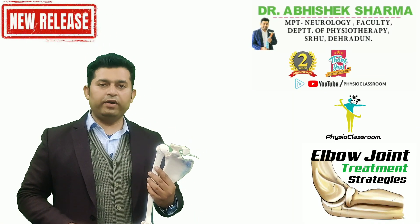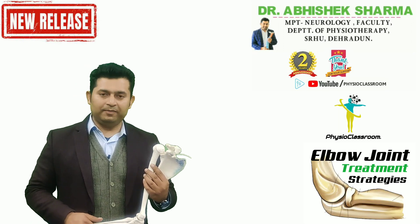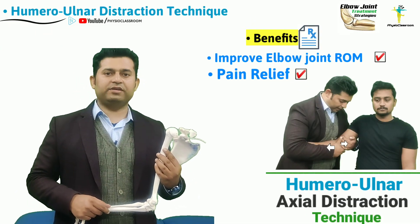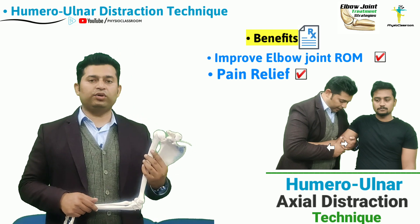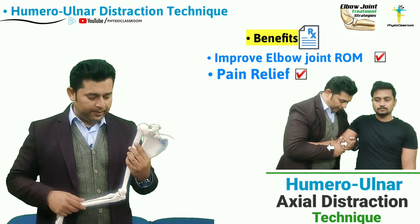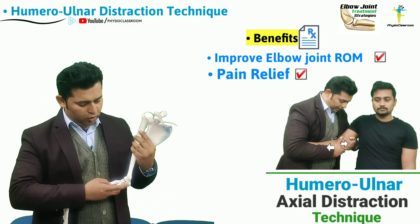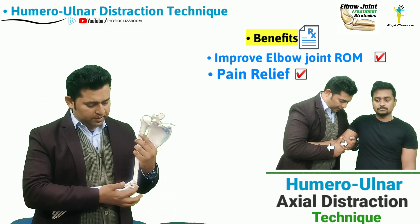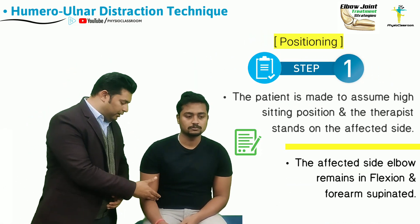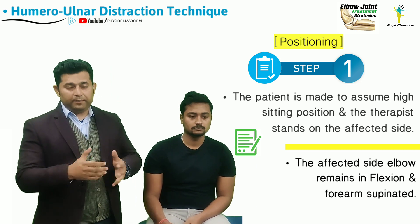Hello everyone. In this video we are going to learn the manual therapy skill to perform the ulnohumeral joint axial distraction technique. A therapist can utilize this manual therapy skill to treat the impaired joint play of the ulnar over the humerus from proximal to distal direction.